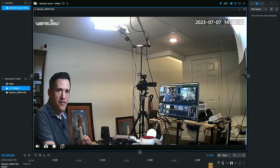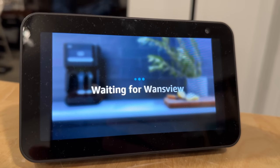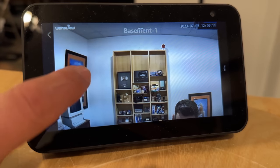Another thing I noticed is that the pan, tilt, and zoom controls do not work with third-party applications — only their app. As far as home hub support is concerned, it does support the Amazon ecosystem. A little bit earlier, I asked my Echo Show to show me the camera's image, which it was able to deliver through its camera interface.